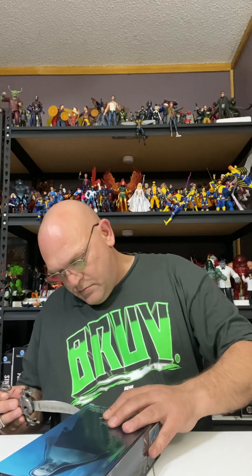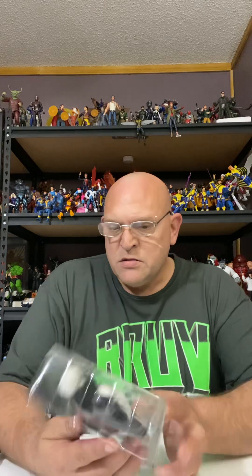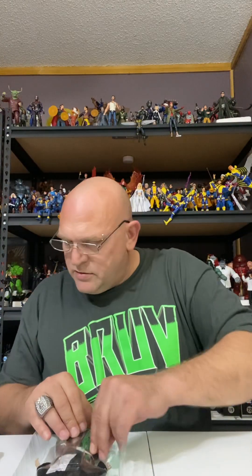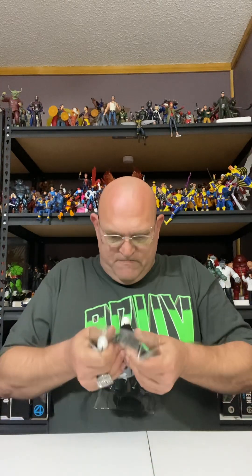There we go. Let's check it out. Not too bad — a little background if you want to use it for a little display or something. Nice cloth goods, got two heads. Let's get it cut out and see what it's all about. Luckily I think it's only being held in by one. I don't like how they got the arms through the plastic though, but let's get it out and see.